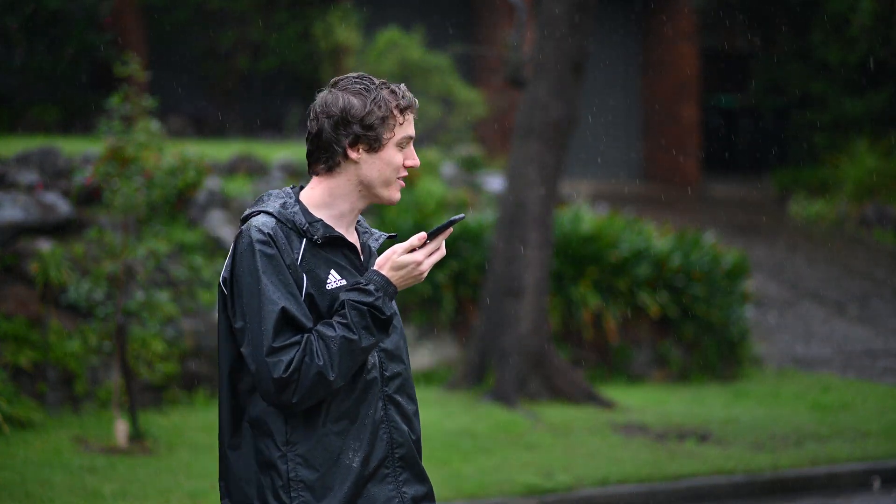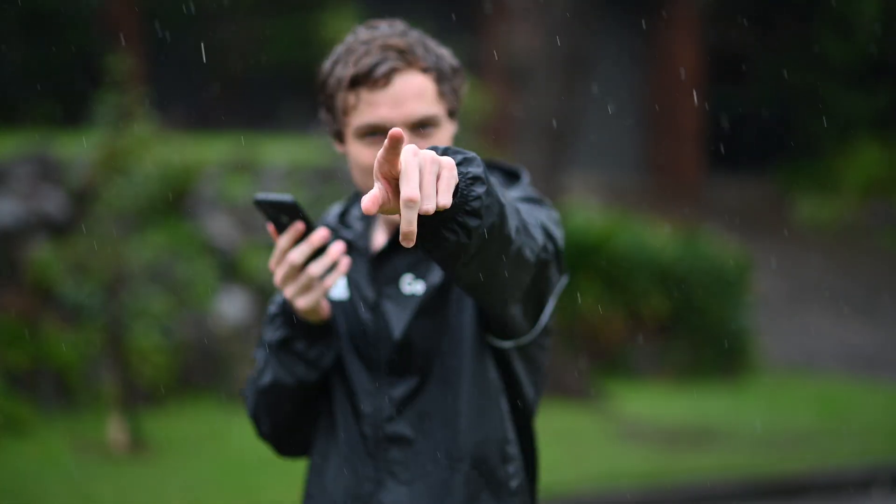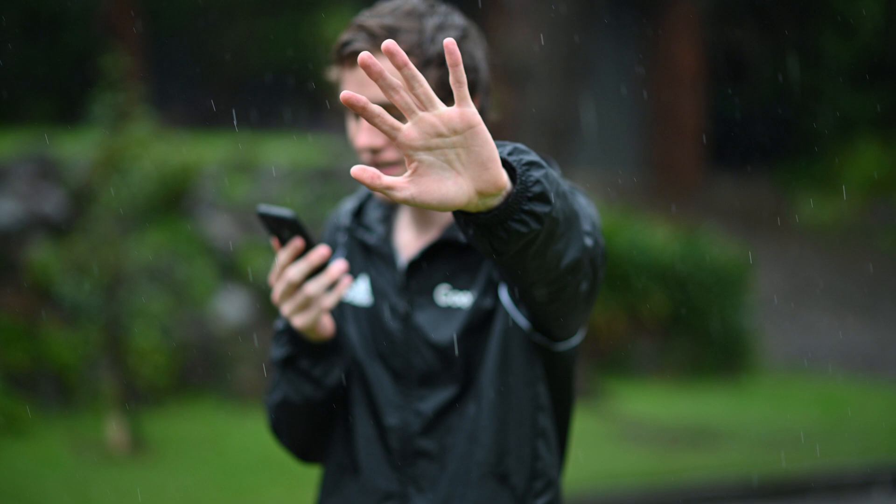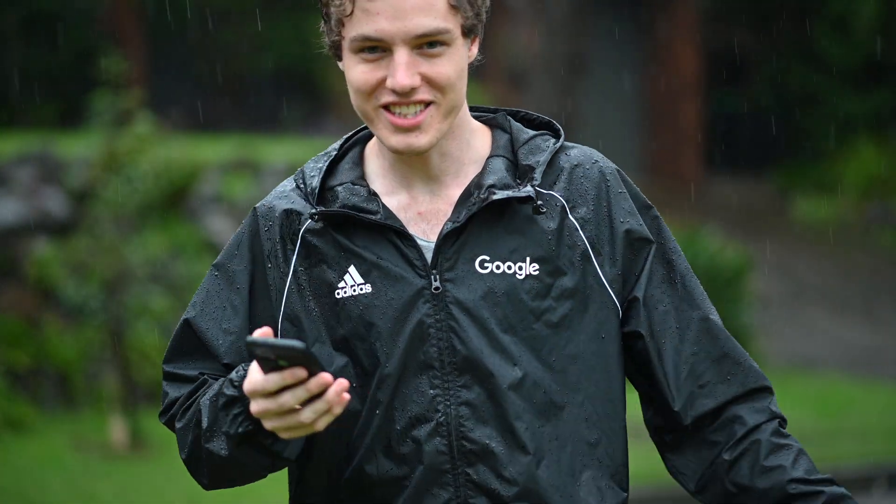It's been raining pretty heavily now for the past 20 minutes I've been filming, and it's getting to the point where I can't unlock my phone to start the audio recording. I suspect the mics on my phone will get soaked, but that's alright. Let's keep going and push this D780 to the limits — maybe the autofocus limits as well.